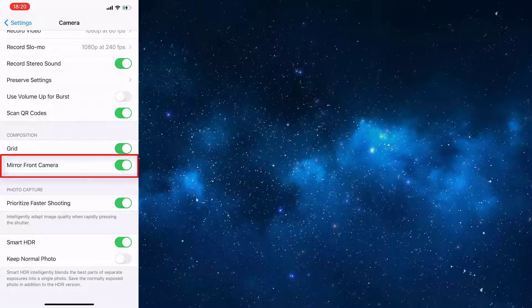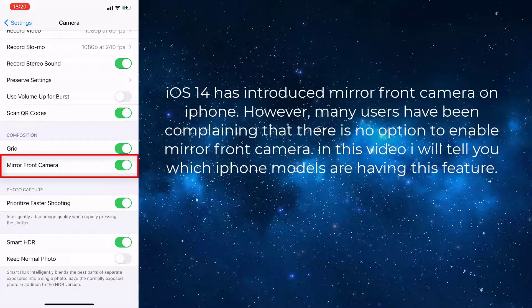Hi guys! iOS 14 has introduced mirror front camera on iPhone. However, many users have been complaining that there is no option to enable mirror front camera.